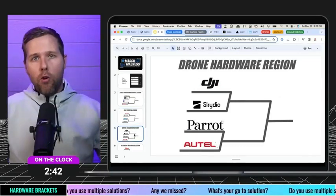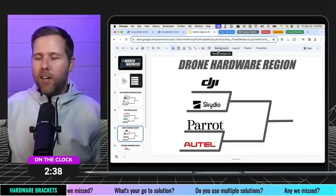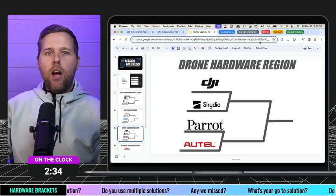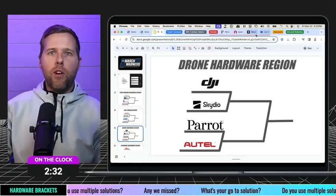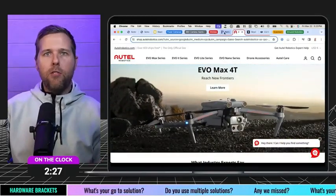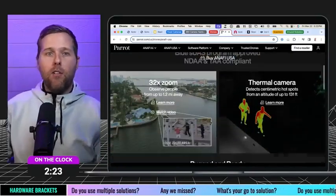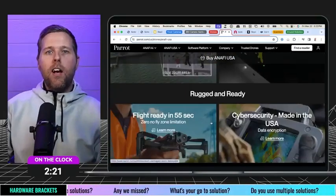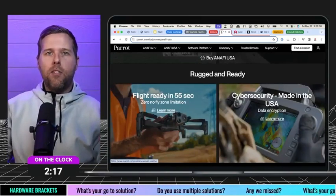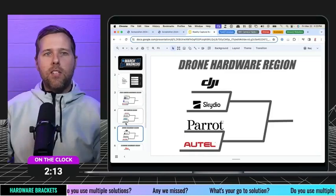Let's move down into the drone hardware region. Some heavy hitters on this list — many of you know DJI and Skydio — but also Parrot and Autel. The Evo Max is another great drone out there. Parrot also has a really great drone in this space. What I like about this is that the drone space is really rich — there's a lot of great hardware and a lot of great manufacturers doing some really exciting things.